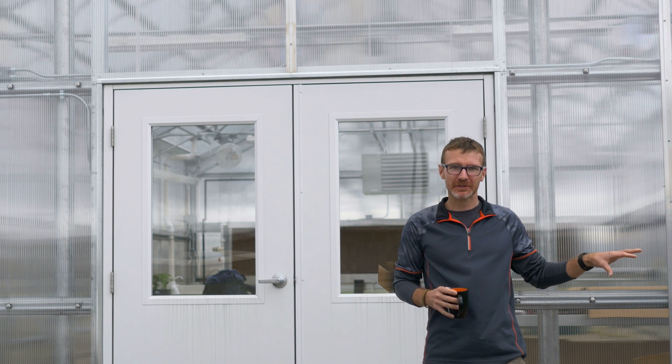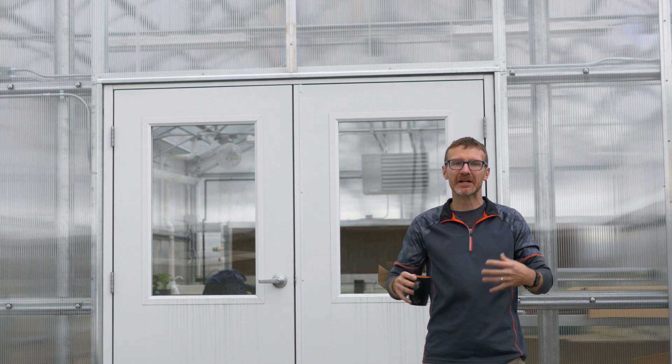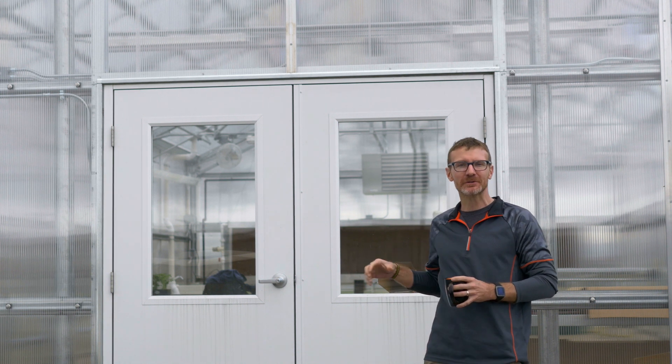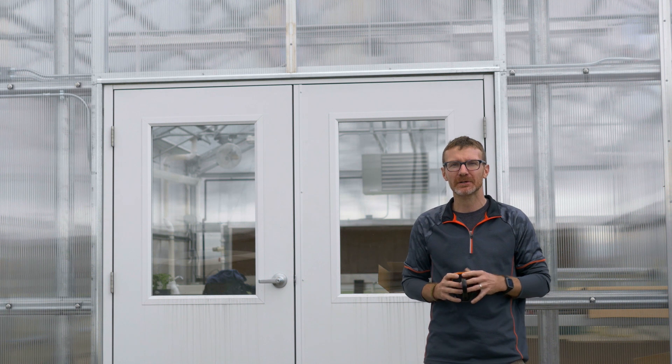You'll have to excuse the semi noise. We're in sort of a commercial area next to a busy road, so periodically there may be the roar of semi engines in the background, and we're sorry for that. We'll walk through all of the systems in the greenhouse and give you a very quick once-over of how a greenhouse works, what the system works for, and why you might want one.